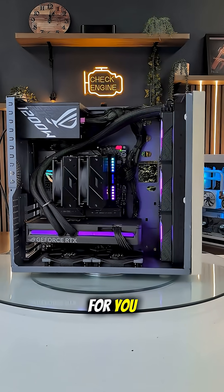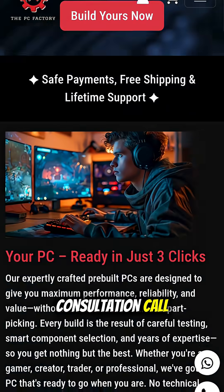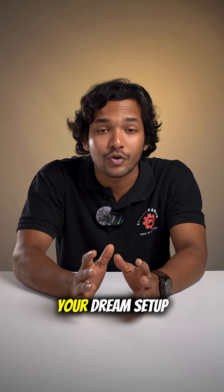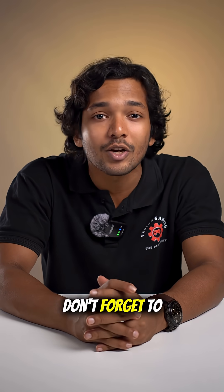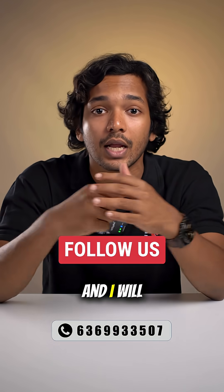Need help picking the right build for you? No worries — head over to FusionGaming.in and book yourself a free consultation call where our experts will guide you to pick the right build for your dream setup. Don't forget to check out our other regional channels for more awesome content, all linked in the description below. And I will see you soon.